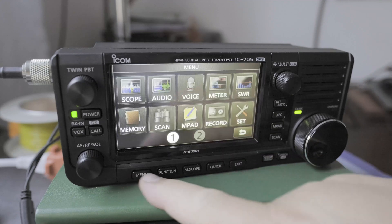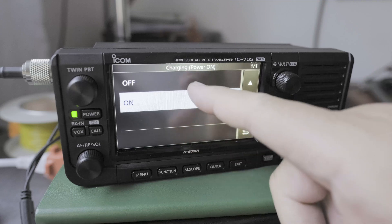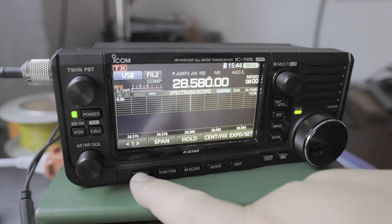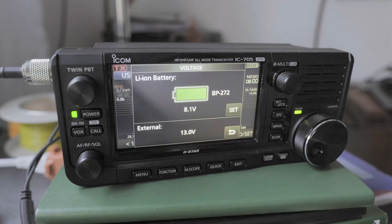So to turn it off, let's do the same thing. Go to Function, go to turn it off. So you can see — go to Quick, Voltage — now you see it's not charging.